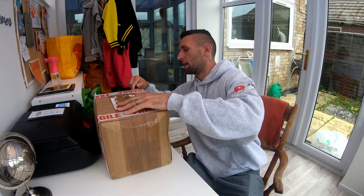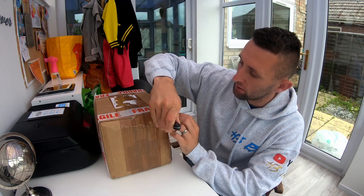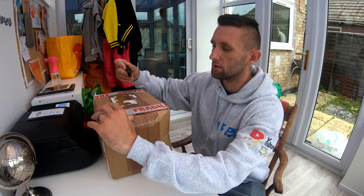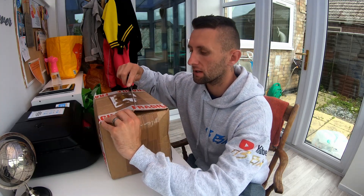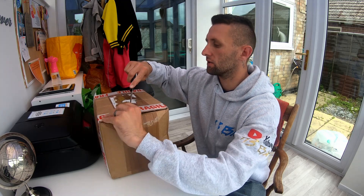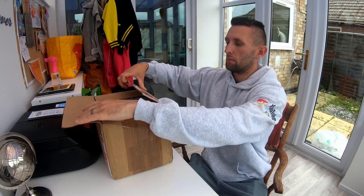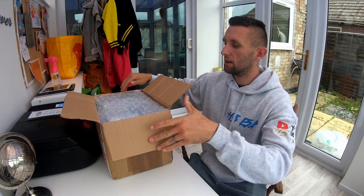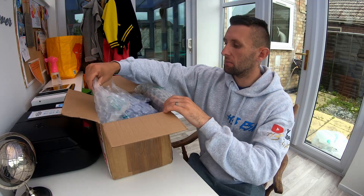I am going to open it up and see what's inside. Like I said, the minimum value of this box is going to be £120. The knife is not the sharpest in the world, so you'll have to bear with. But you'll be able to see how well packaged everything is — they use really, really good packaging.